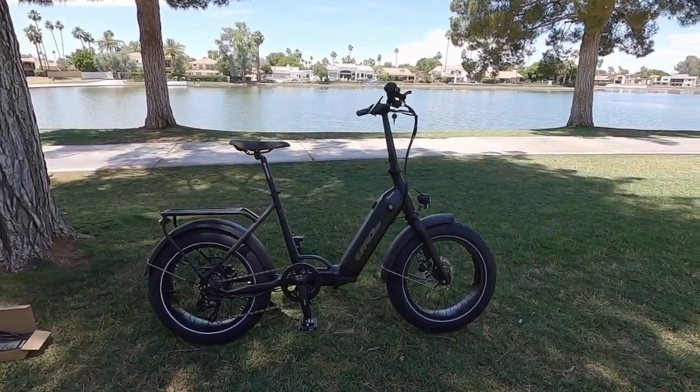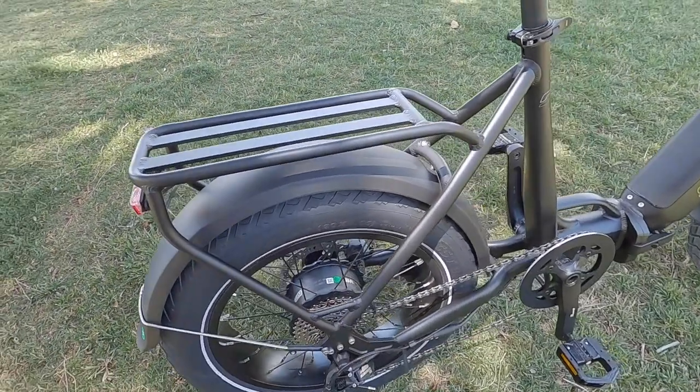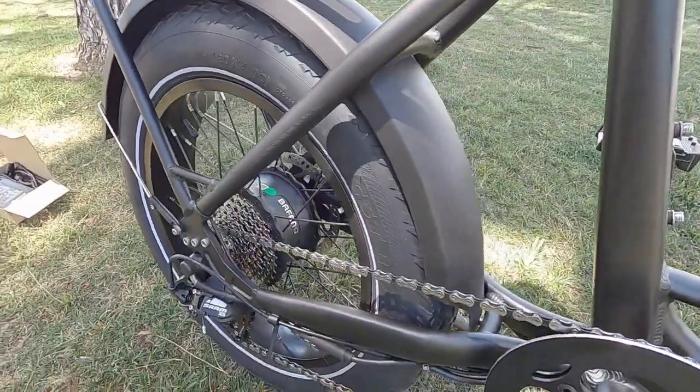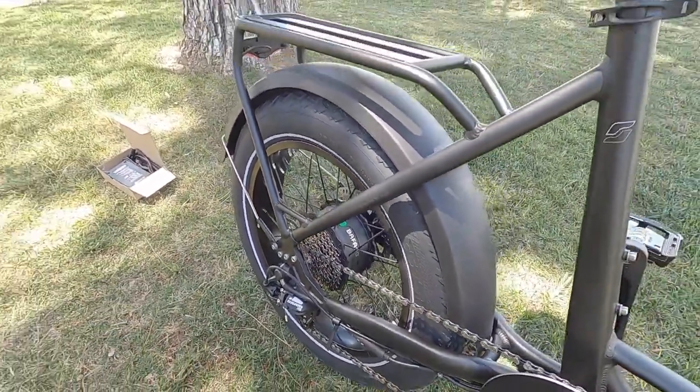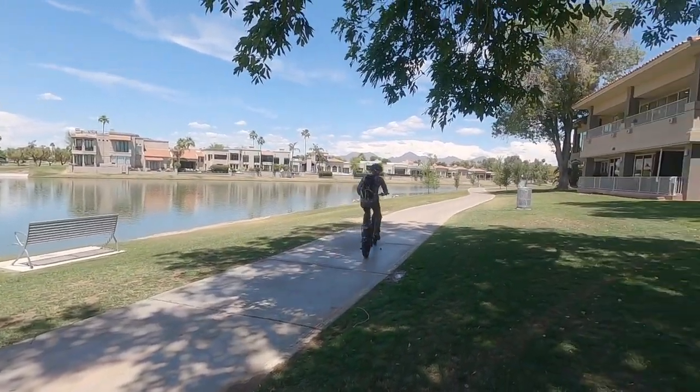This is the 2023 Surface 604 Twist. It's a folding electric fat bike with a really powerful motor. You can see the Bafang branding on this. It's rated 500 to 750 watts, 80 Newton meters of torque. It's very powerful and very zippy.